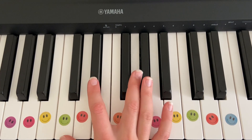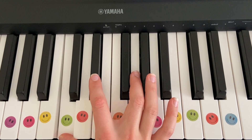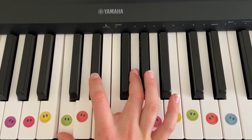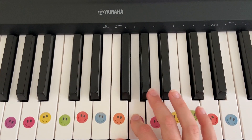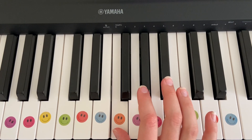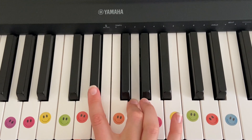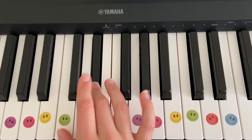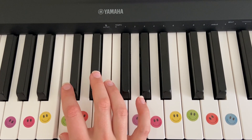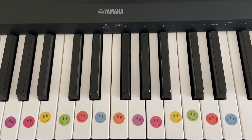Okay, we're going to do it one more time this time, but I am not going to say the letters. I'll still keep the click going just so we stay on time, but see if you can follow. Ready? After four. One, two, three, four. There you go!